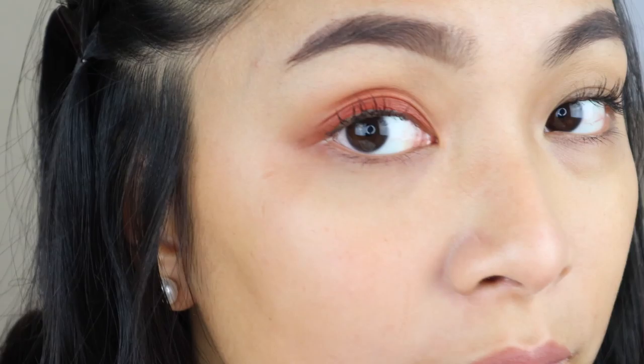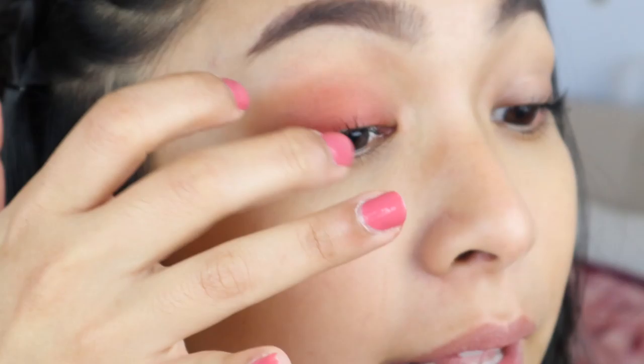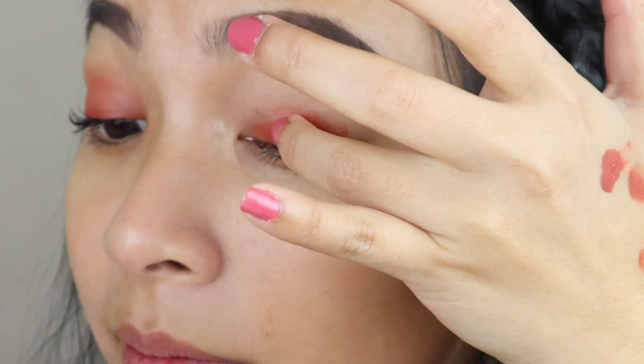I would sometimes grab a blending brush to make it more precise, but for this video I'm just going to be using my ring finger to highlight how easy this product is to use. You don't even have to use makeup tools. I apply it before my foundation. For this video, I'm not wearing any foundation — I did spot conceal areas where I have imperfections, but no all-over foundation because I'm going to be swatching all of the shades for you guys. Just blend it out to however you may like it.